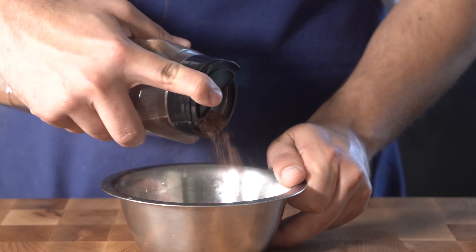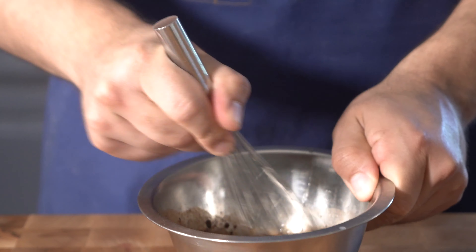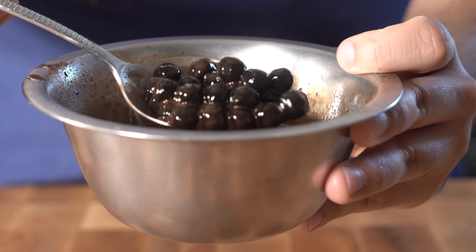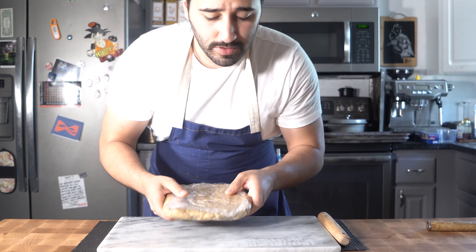Time for the chocolate part of this s'mores ice cream sandwich - we're gonna do Mexican hot chocolate, a really nice twist. Pour that into a small bowl, then add our honey and some hot water. Now take your strained chilled boba pearls and toss them into the bowl, give it a good mix, then toss this into the fridge to chill until we need it.